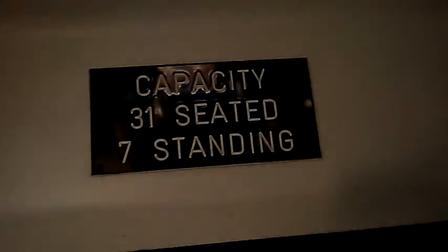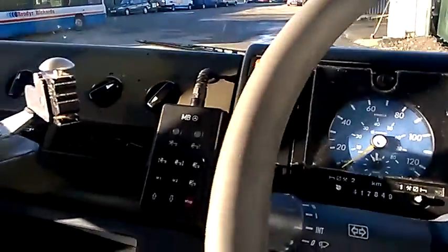Door controls — not working. Window. Yeah, I was right — it's a remote display. This one was fitted with a remote display. The ticket machine's gone because it is a school bus.